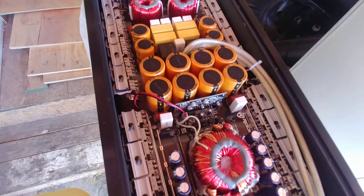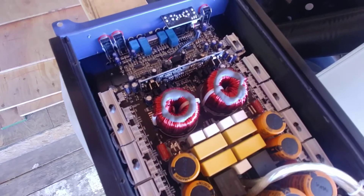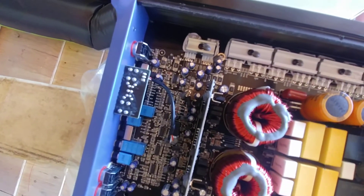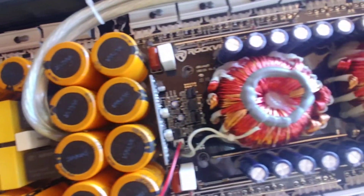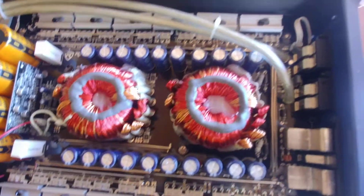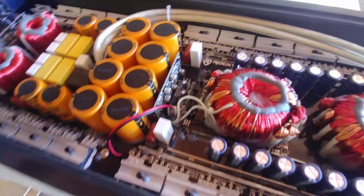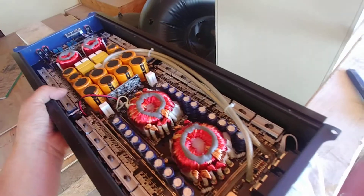Does anybody know or recognize this board? It's a nice looking board, looks beefy in here. It does not have a built-in fan, but that's all right. Look at the size of these components though — they're solid, well put in there, don't move at all. Some nice caps in here.